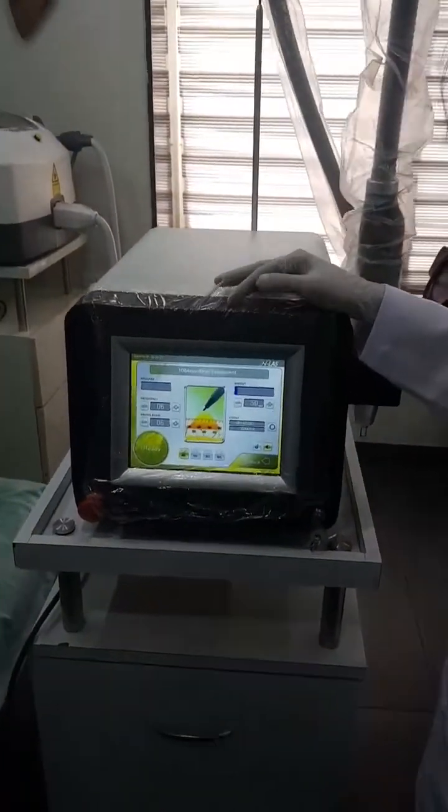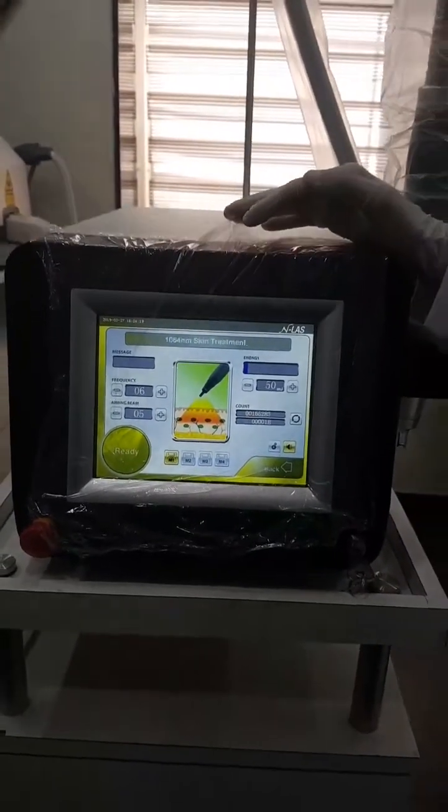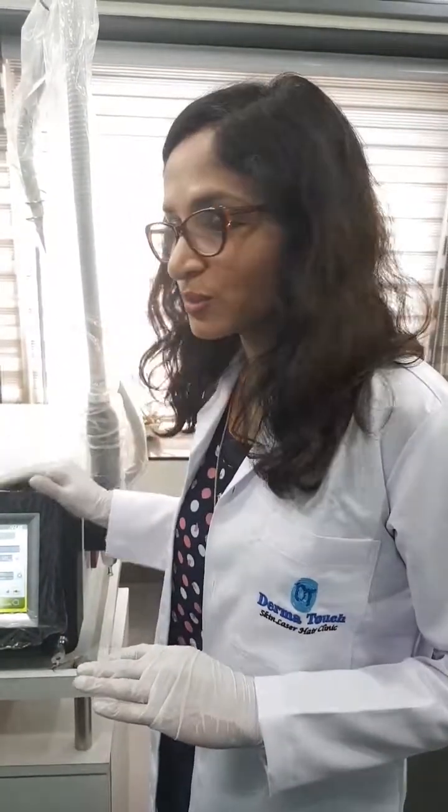We can even use it for laser facial or photo facial, also called carbon peel. We use the same machine for this treatment. It is also used for laser bleach procedure and it is even called a skin lightening laser machine.